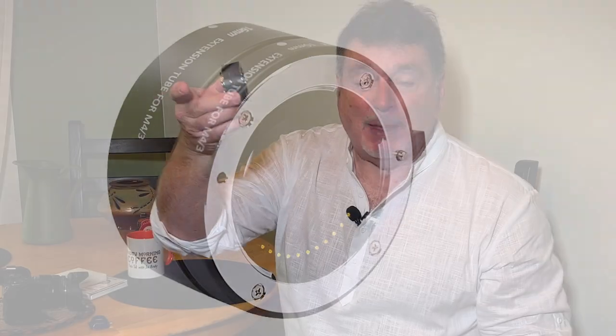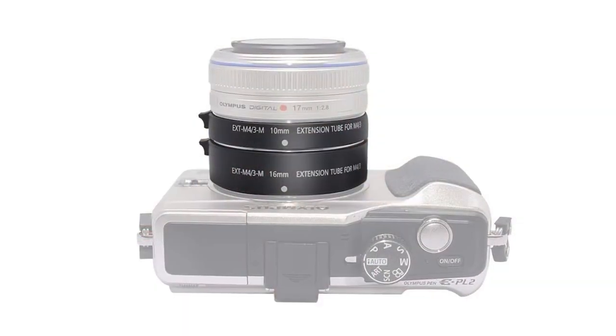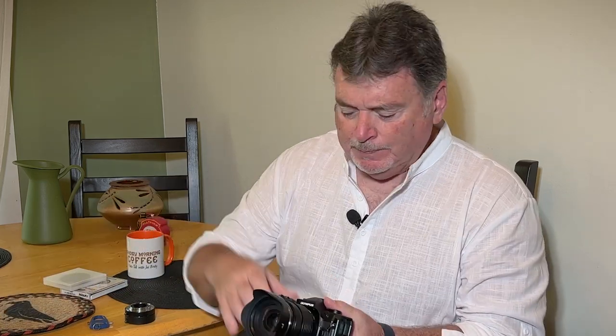...your subject is going to be about that far from the front of the lens, so unless you have some kind of special lighting it's going to be pretty difficult to use. So if you can find a set of two, the two will be fine. You can take the 10 and the 16 and stack them — they mount together just like your lens mounts to your camera body. You put this on your camera body and you're ready to shoot. I'm going to go outside and do some shots of flowers with just the raw lens. This lens happens to be on my OM1 — it's a 12-to-40, which is a full-frame equivalent of a 24-to-80.